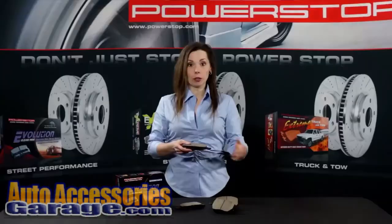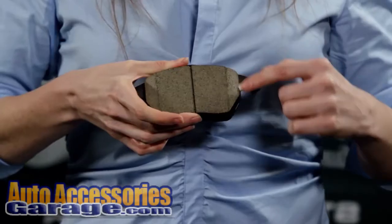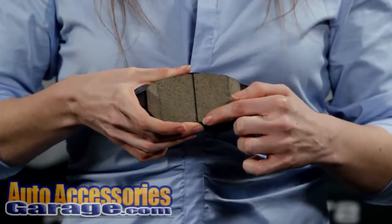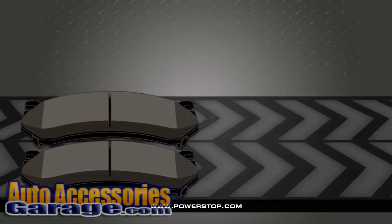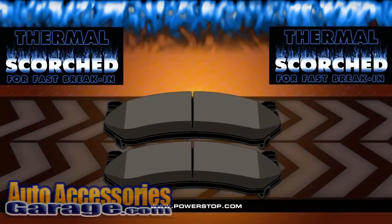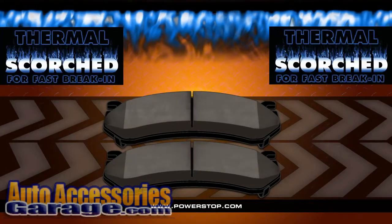Each set of Evolution ceramic brake pads is chamfered and slotted like the original equipment set. They're guaranteed to fit on your car every time. All of PowerStop ceramic brake pads undergo a thermal scorching process so that you get a faster break-in period and great friction bite from the first stop.